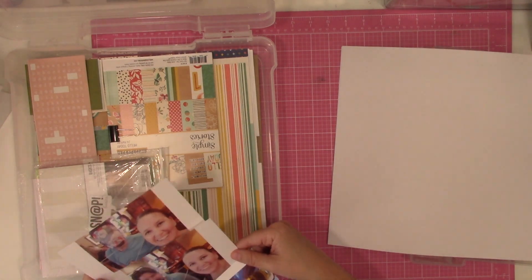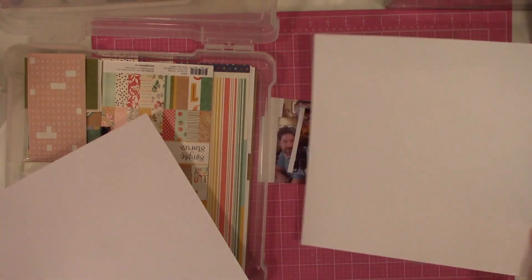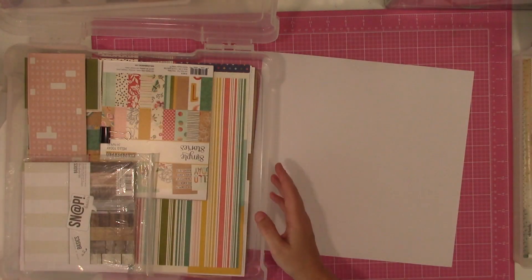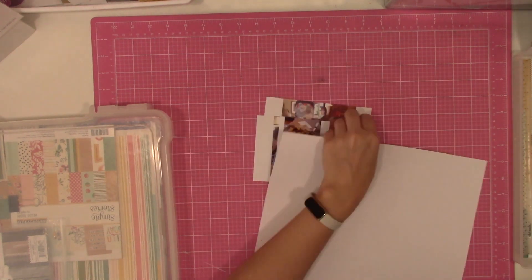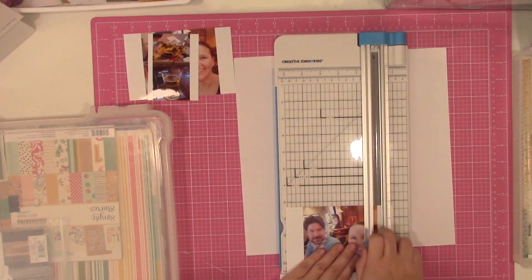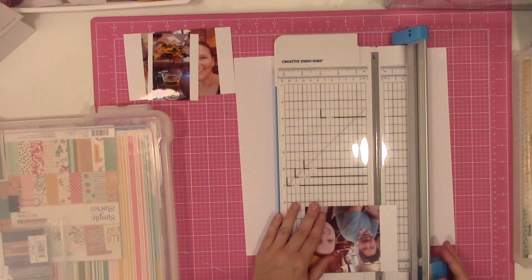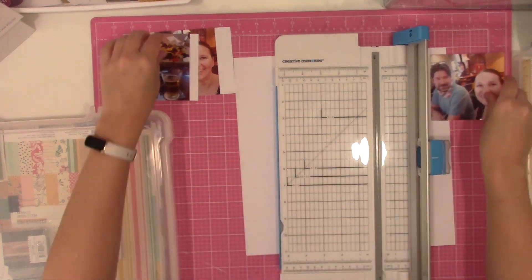If you guys remember or if you've been following me for a while, I did the 6x6 paper pad sketch series where the sketches were designed for single page layouts. I'm not sure if I did them all in order, but for reference, this one is sketch number 15.